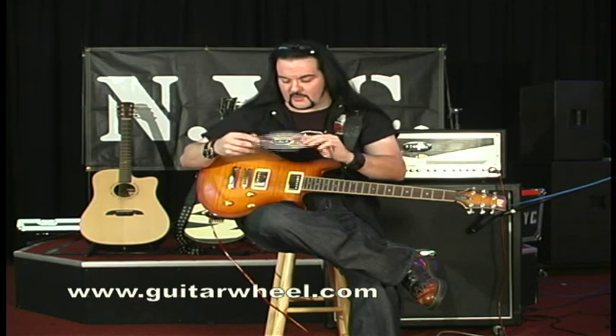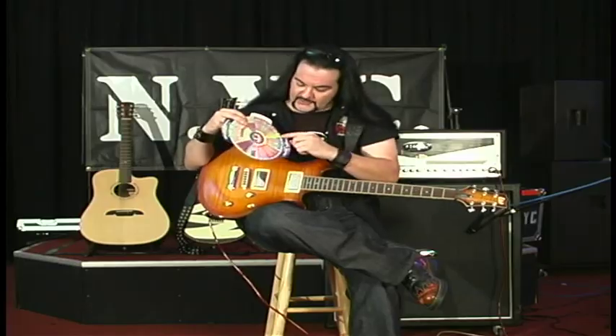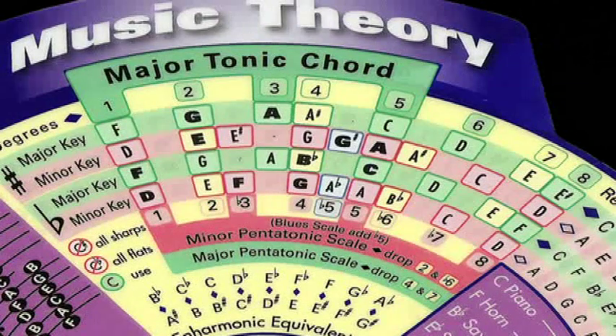So we just finished with the guitar wheel side. Now we'll flip it over, and you have the music theory — or what we call the piano side. Let's take the guitar selector and slide it into the key of F, which appears now in the master key window. So you're now in the key of F. If we move over to the major tonic chord section, we can now see the breakdown by putting F, the bold letter, inside this window. F is the major key, and you now have the F major scale across here. And now you have instant reference to the relative minor key, which would be D, and the corresponding notes there.